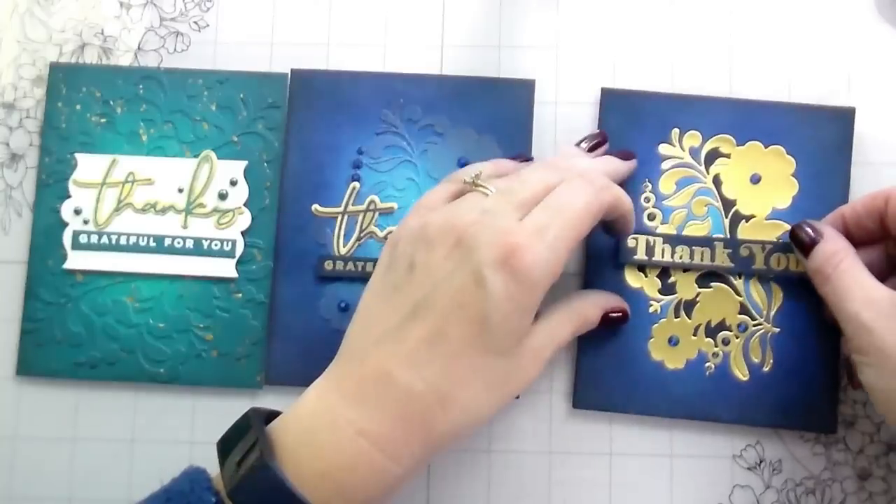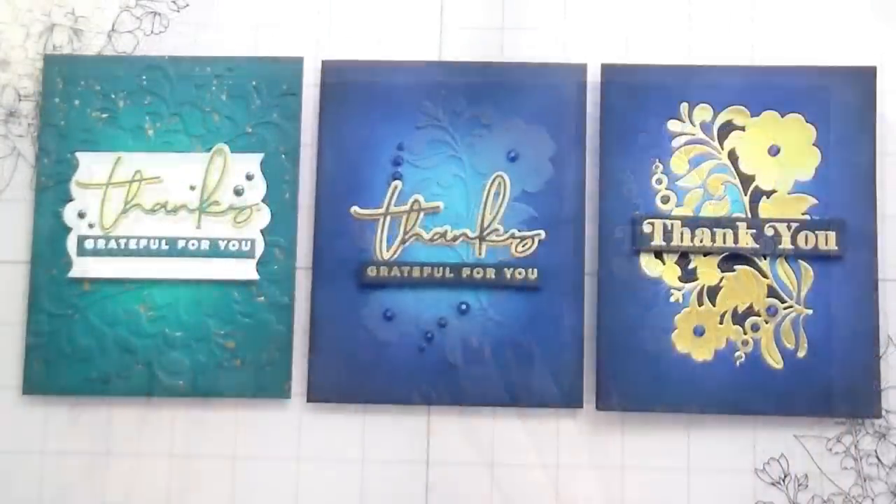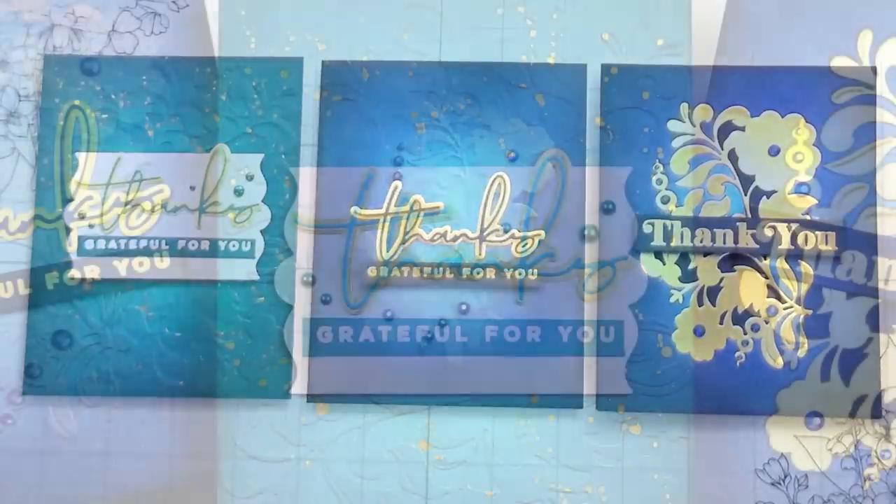I wouldn't recommend pulling off your foam tape unless you're really sure you can do it cleanly — I risked it anyway, just living on the edge! And that's all three cards done. Thank you guys so much for joining me. I hope you're having a wonderful Thanksgiving, and please know that I am grateful for you — I view you all as one of my very best blessings. Catch you on the next video, bye!